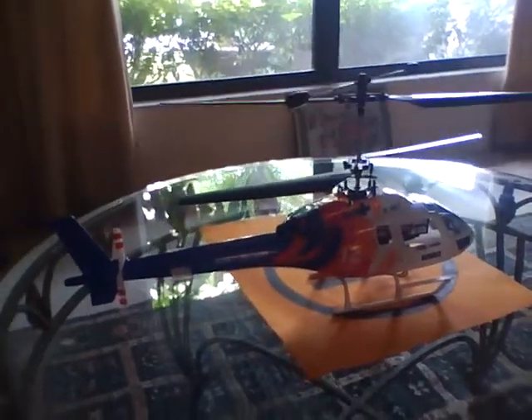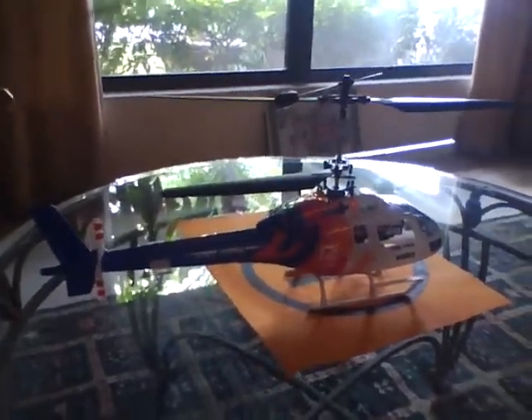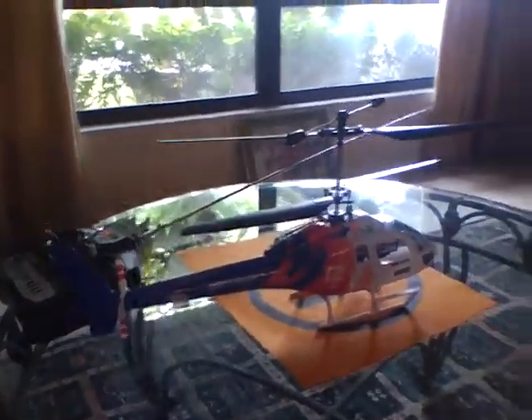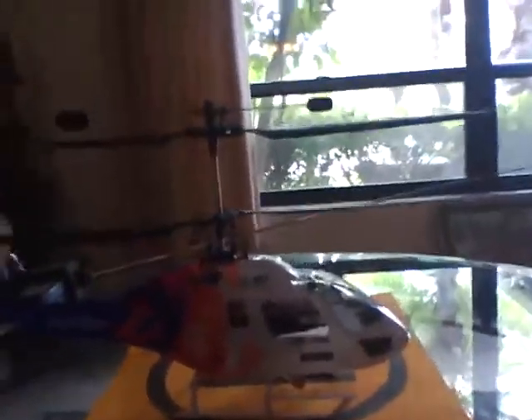So that was the flight of the East Sky Big Llama 4-channel coaxial helicopter. Now I'm going to talk about it and everything it did. I liked it — it was very, very smooth. I made no modifications to it; I did not touch any of this stuff here. I touched some of the trims, but that's what the trims are there for.